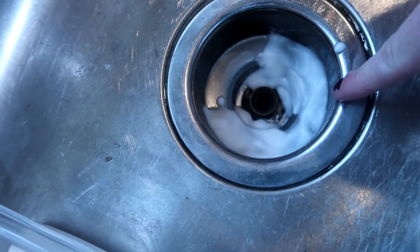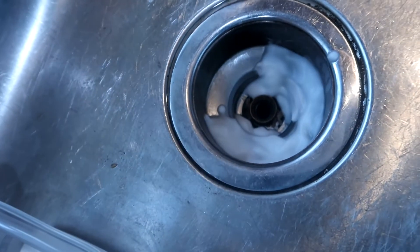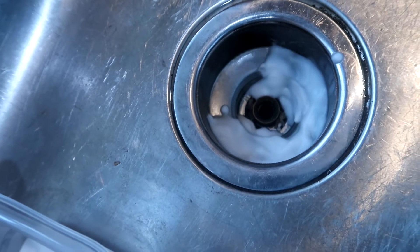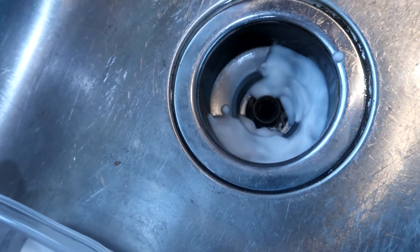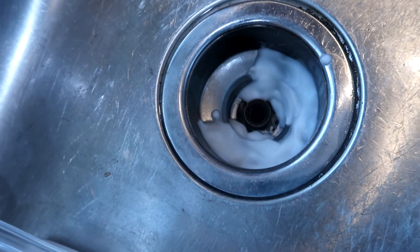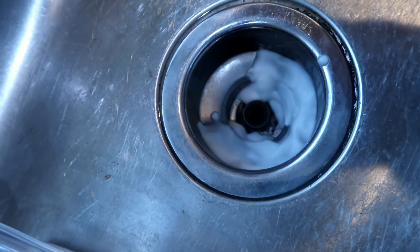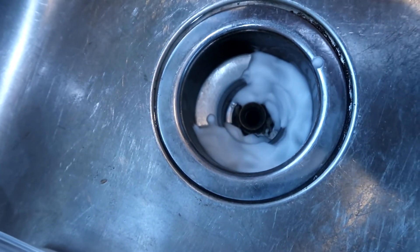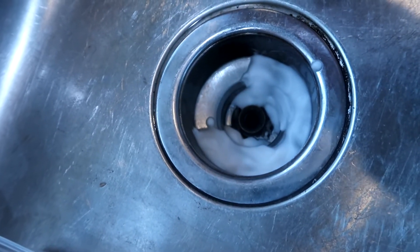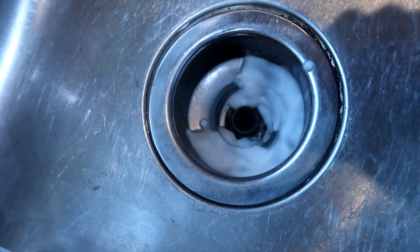Once I see my baking soda starting to change colors, I know that it's ready. I'm going to dump down some vinegar and the vinegar is going to react with the baking soda. It's going to go down the drain and then I'm going to finish it off with just some really hot tap water to help finish out that process and get rid of a lot of different odors coming from this. This works particularly well if you have a garbage disposal. If you wanted to, you could also drop down a lemon wedge, a lime wedge, or even just a couple drops of essential oil to help really get rid of the odor down there.